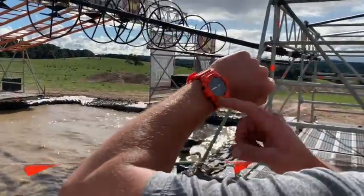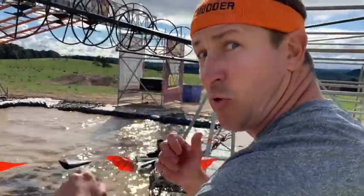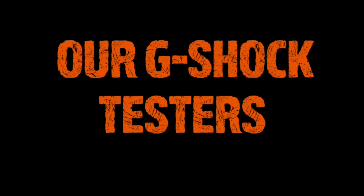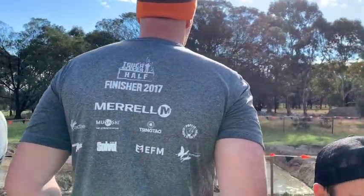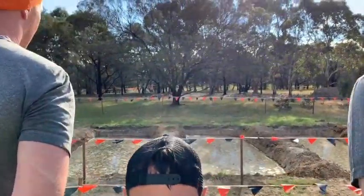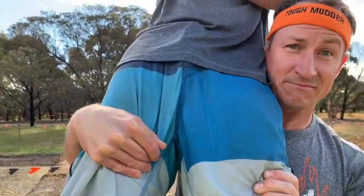All right, that's time! Let's get him out of the water. Go down the chain!